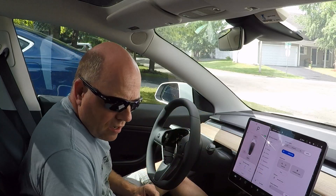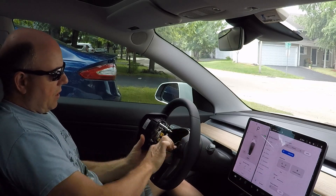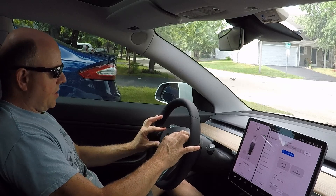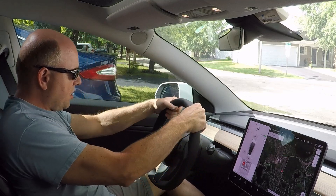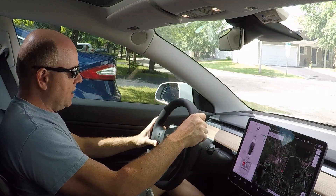Next we'll put the airbag in. There we go — that's plugged in. Snap it back in place. There we go, we're all done. New steering wheel installed — removed and installed. Really an easy task.